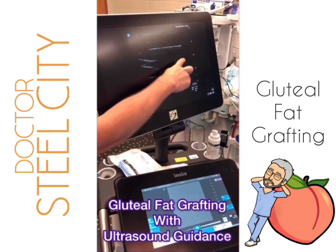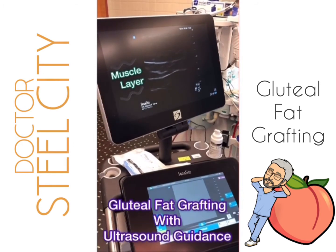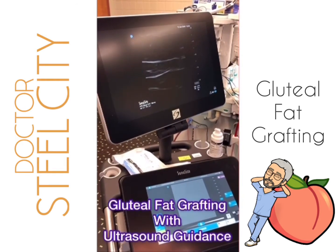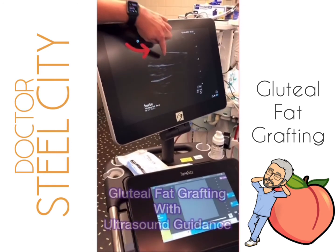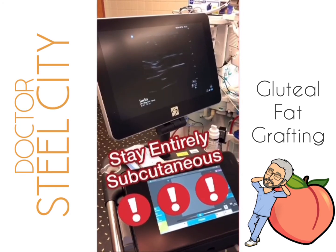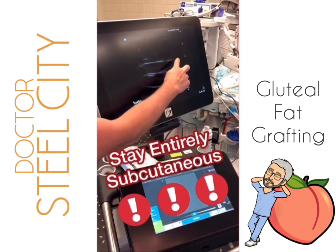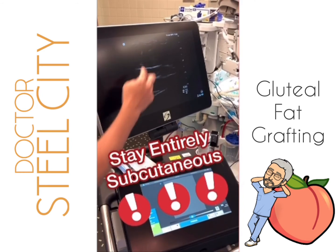That's the muscle layer showing the fascia. I can feel that muscle layer with my cannula, so we're going to have to stay in this subcutaneous space right there as we fat graft — for ultimate patient safety, to stay entirely subcutaneous. Showing that fascia line again, we have to stay between that fascia and the top to remain totally subcutaneous.